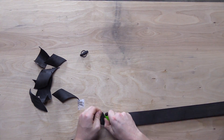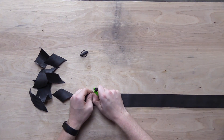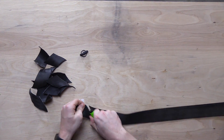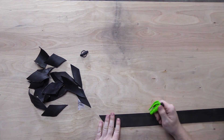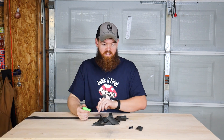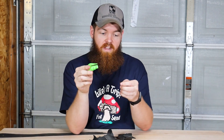I just want to do a bunch of cuts to see if it's going to get dull real fast, which it doesn't seem like it's going to. Seatbelt cutter: A plus. This thing could definitely save your life in a pinch.